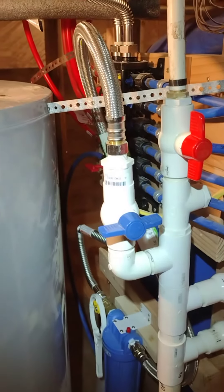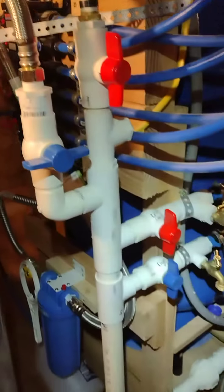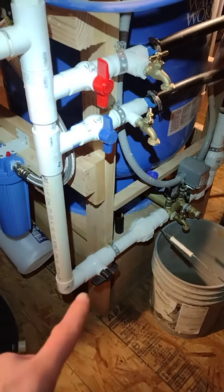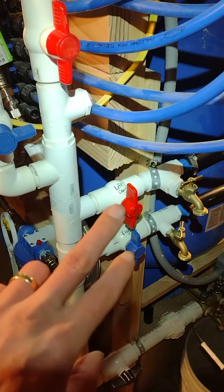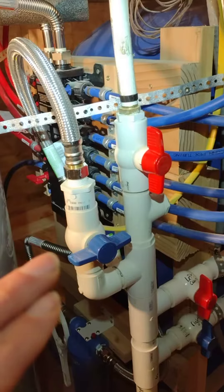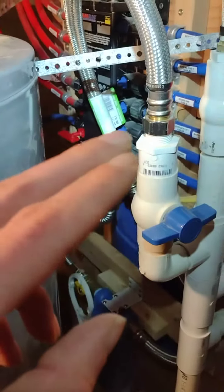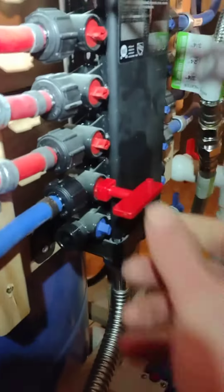Next step is to make sure everything is closed before we turn on water to the main part of the house. That main black valve is already going to be closed. This will be closed, this will be closed — definitely make sure those two are closed. Those go to the left and right cabin. It's okay for all these little valves to be open, except this one, because that is a drain, so we'll want to close that.